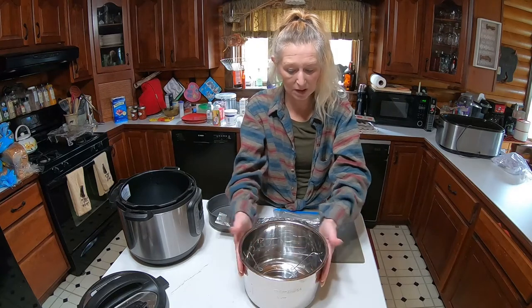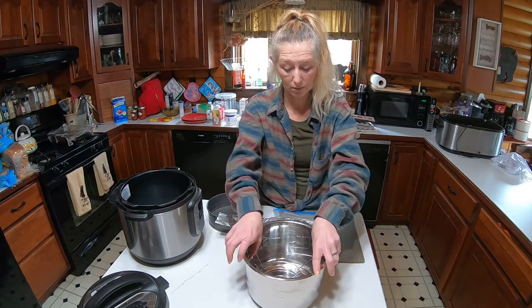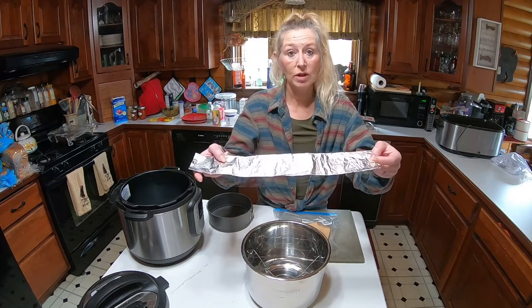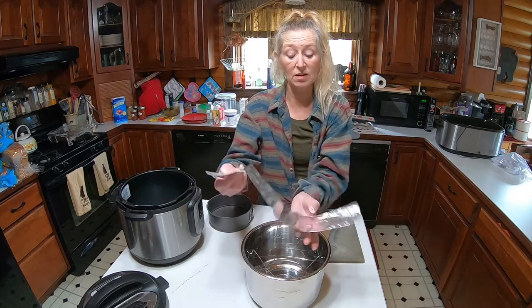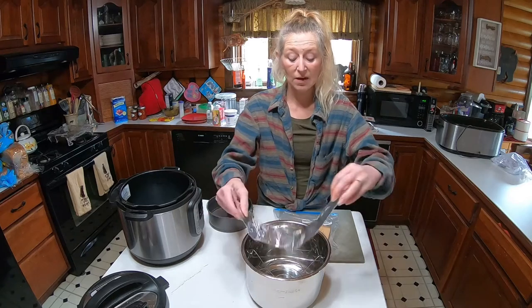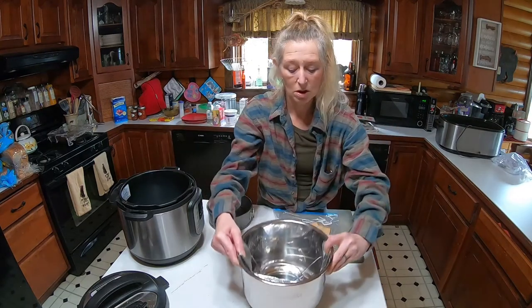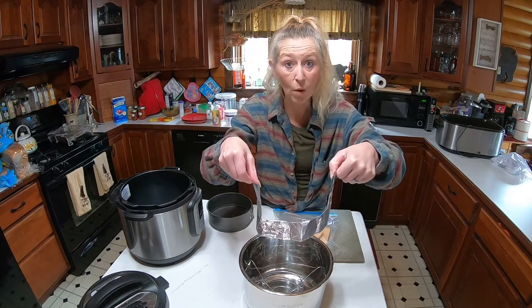The first thing you're going to do for this recipe is take your Instapot bowl and take some tinfoil. You're just going to fold it up in three parts — one, two, three — and this goes down inside here so that you're able to pull out the cheesecake when it's done.